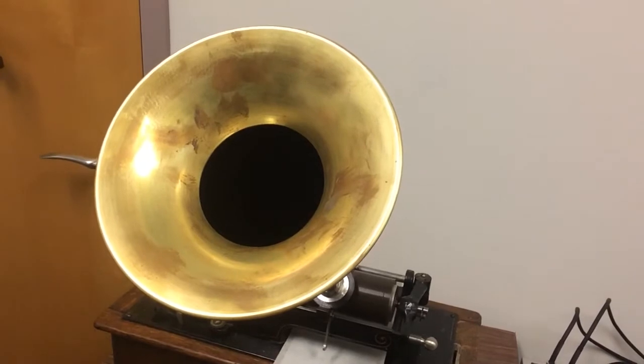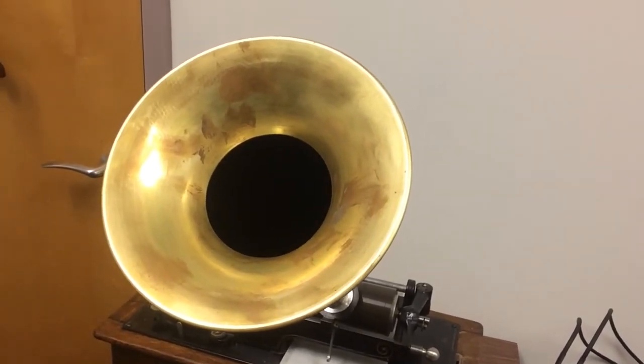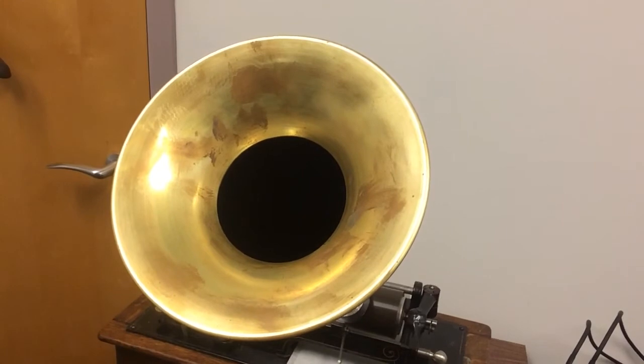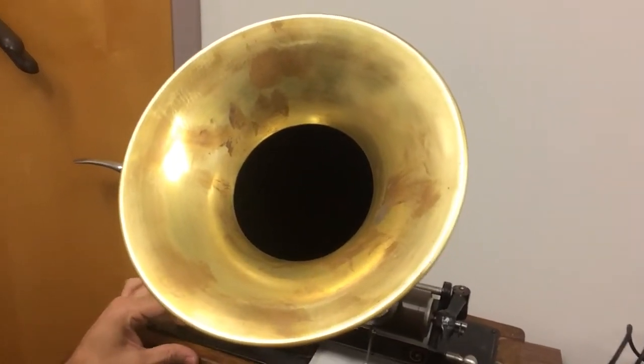There you have it. It worked. Now I'm just going to work on making it sound better.